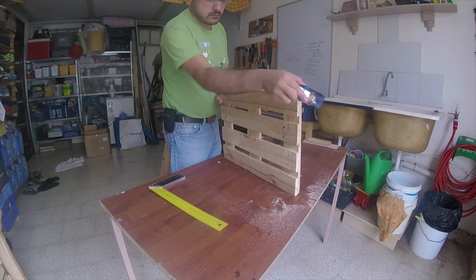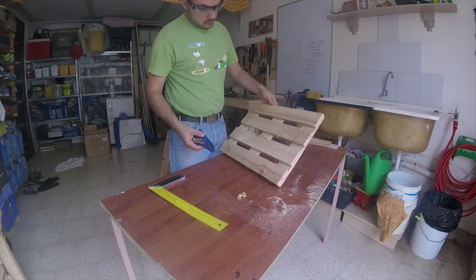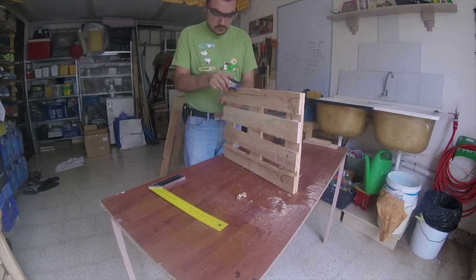Once the shelf was done, I used a block plane to chamfer the edges. Even though I was going for a rustic look, I did not want any sharp edges with splinters poking out.